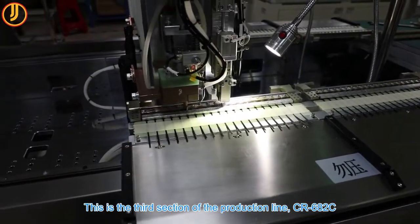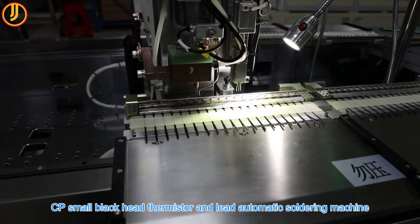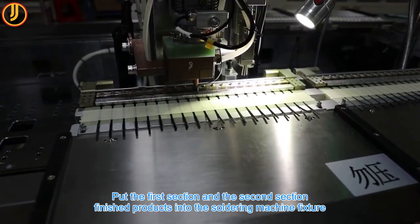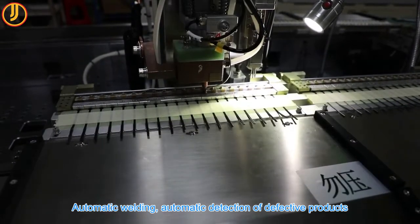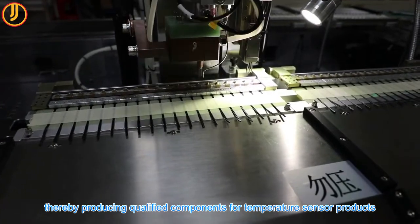This is the third section of the production line, CR682C: the CP Small Black Head Thermistor and Lead Automatic Soldering Machine. The finished products from the first and second sections are placed into the soldering machine fixture for automatic welding and automatic detection of defective products, thereby producing qualified components for temperature sensor products.